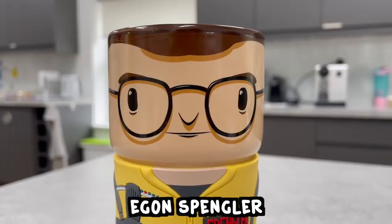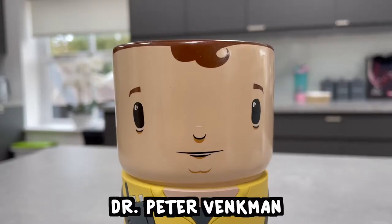Any true Ghostbusters fan will recognize our four main characters: Spengler, Stance, Venkman, Zeddemore, and lastly — by far my personal favorite — Stay Puffed. It's like Numskull just had a look at the entire cast and said, we'll take them all.